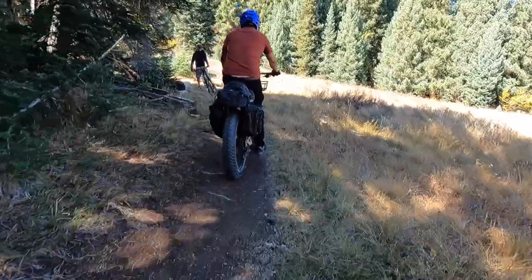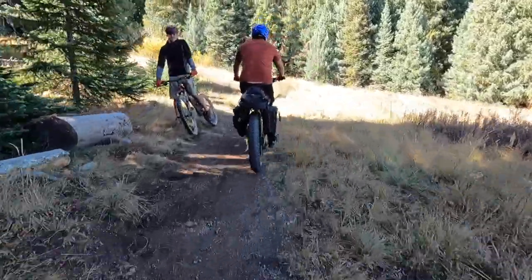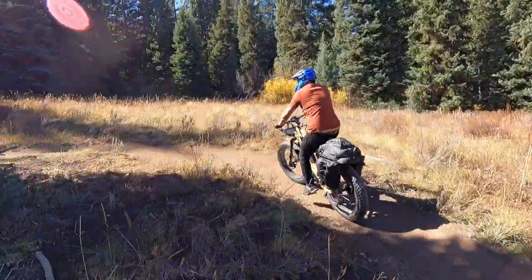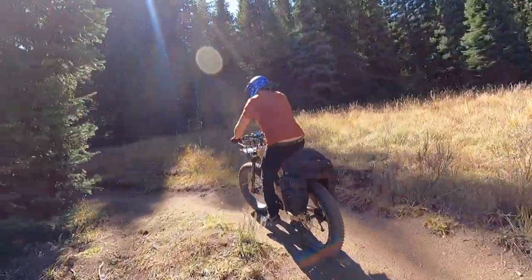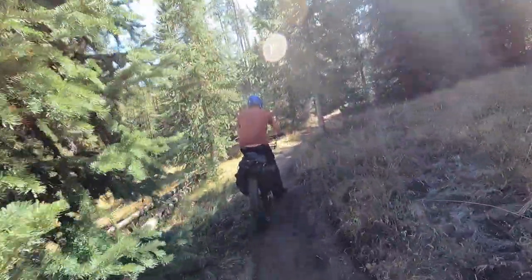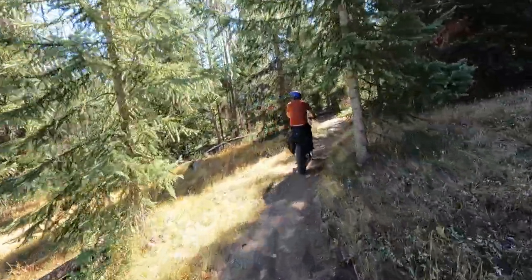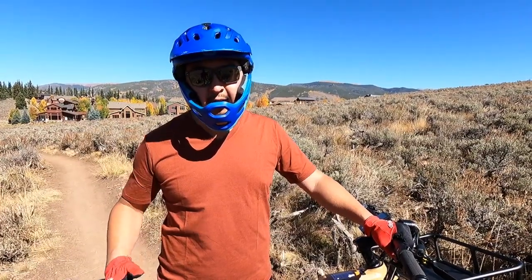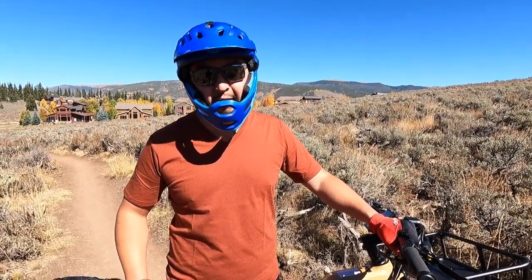Yeah, this bike is massive with huge tires — 26 by four and a half inch fat tires — a Bafang 750 watt mid-drive motor with a SRAM X5 nine-gear shifter. This bike rips. If you're hauling out a carcass, it can hold up to 500 pounds of towing capacity. So this is definitely the Hummer of e-bikes.